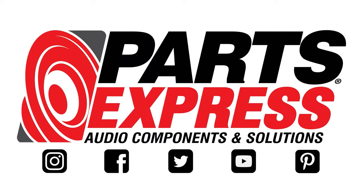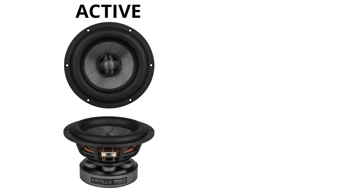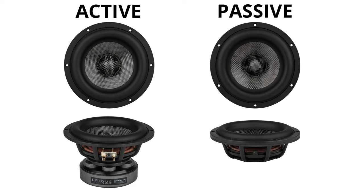Ever wonder what a passive radiator does? Keep watching! One thing passive radiators are not are active speakers. First and foremost, they have no electronic parts, but they do look like active speakers, and that's important.